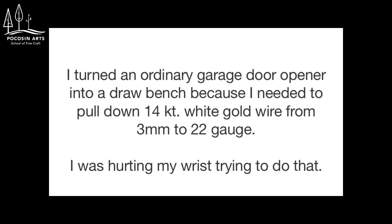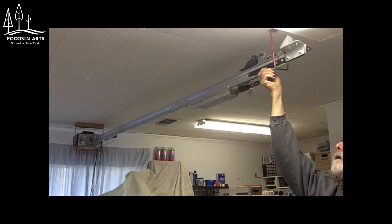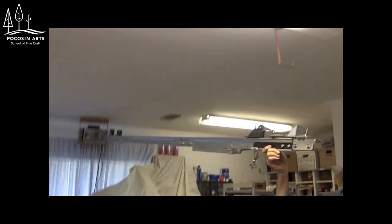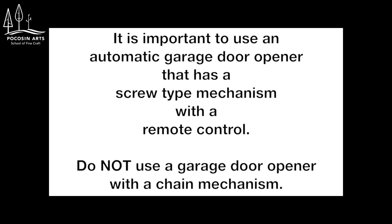I was hurting my wrist trying to do that. It is important to use an automatic garage door opener that has a screw type mechanism with a remote control. Do not use a garage door opener with a chain type mechanism.